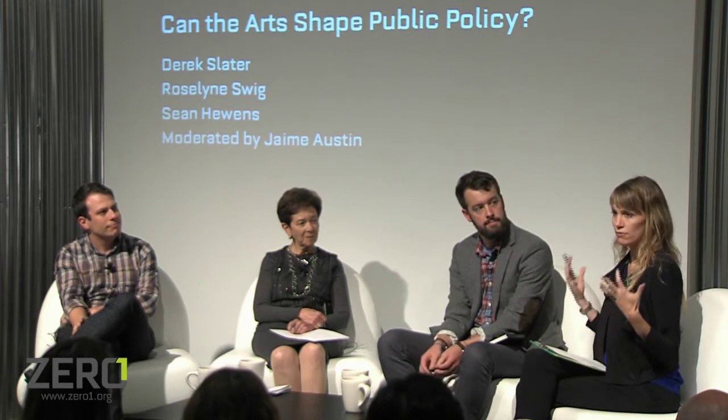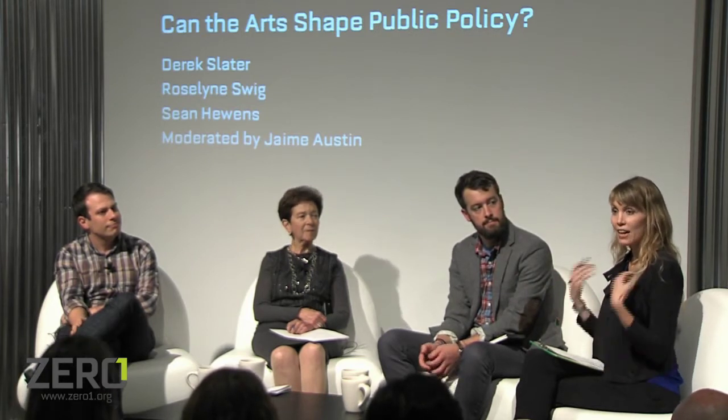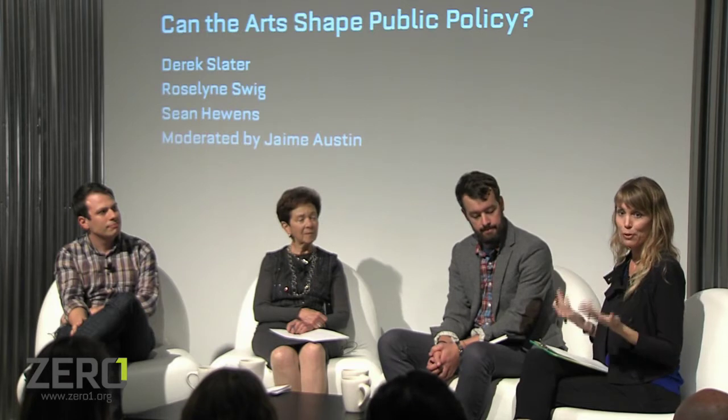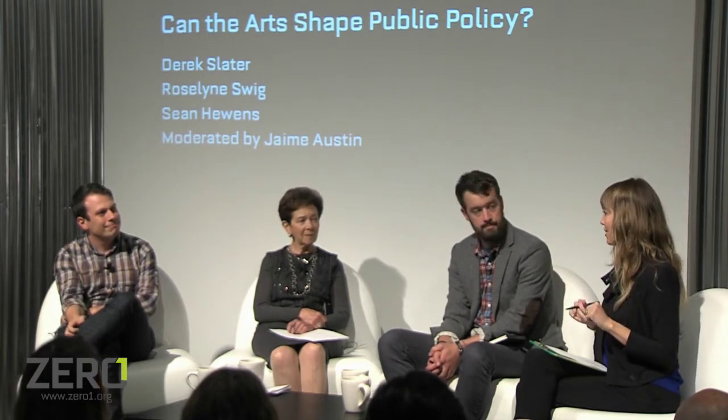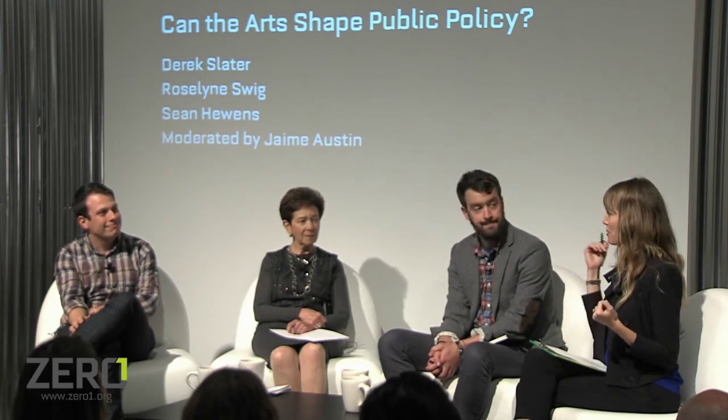The first question: each speaker brings such a wealth of knowledge, and in thinking about whether the arts can change public policy, coming at it from the arts side, the term public policy feels a little bit daunting and undefined. So I thought maybe we could kick it over to Derek first, who can help us better understand the term public policy and how we should approach it within this discussion.